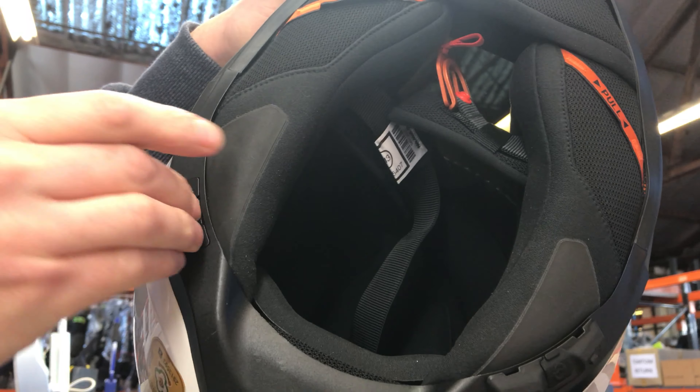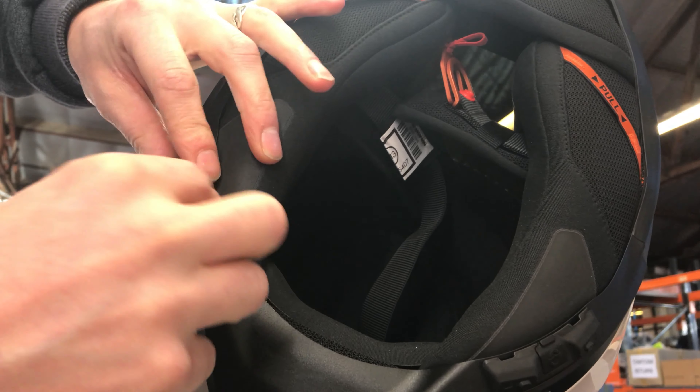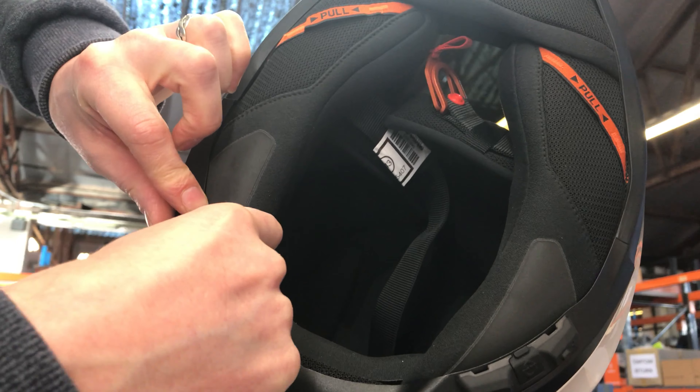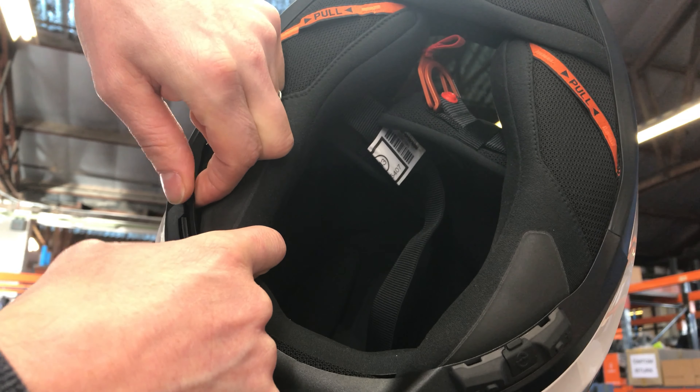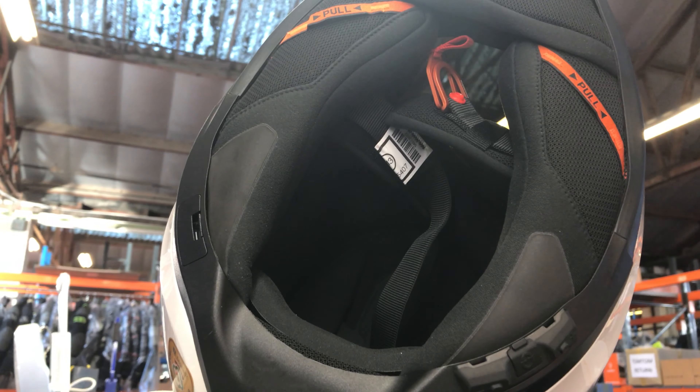I'll show you again — my fingers are in the way. Get your finger under there, under there to bring it out a bit, and push and on that clip. Okay.